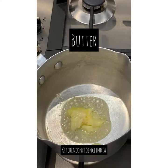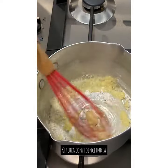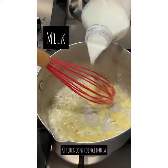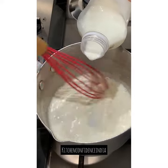I've added butter — regular Amul salted butter. To this I'm going to add maida, which is also called all-purpose flour or refined flour, and give it a whisk. Let the maida cook for a minute or so, then add in the milk. Keep stirring the white sauce continuously so that it does not form any lumps.